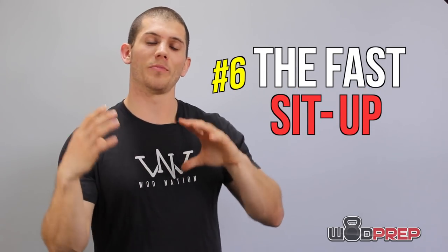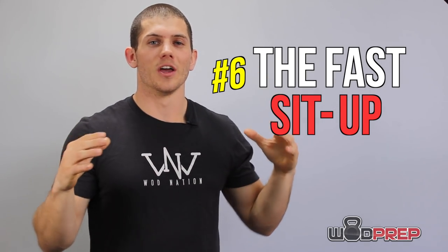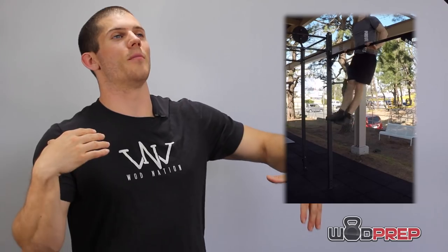One cue I use to help people get up and over the bar is what I call the fast sit-up. Imagine you're wearing sunglasses or a hat — think about doing a super fast sit-up to throw that hat or sunglasses off your head and over top of the bar. A big problem many people have is they'll pull up, let their hands slide, but keep their torso behind the bar. With a fast sit-up, engage your core and allow your torso to pivot over top of that pull-up bar.